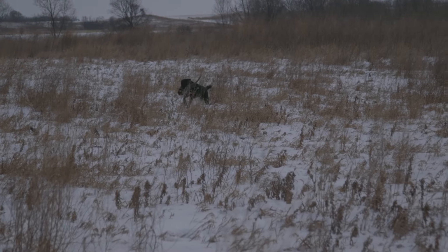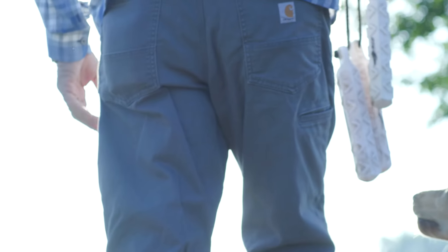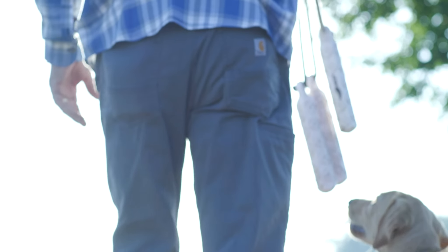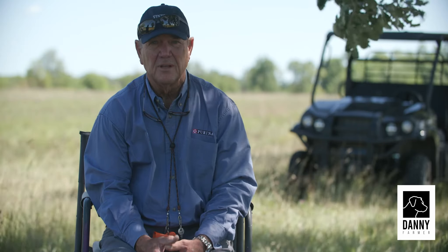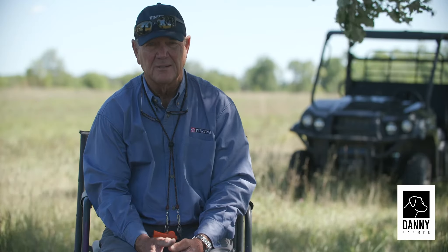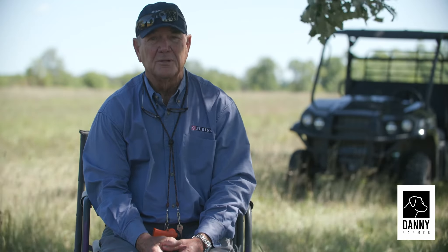Just a guy who got his first collar and is going out to train his dog — it's very important that you still go through the basics and the conditioning. You can't get angry at the dog if he doesn't understand. If you get angry and hit that button, you may lose your dog — he'll bolt. The conditioning is huge. You've got to get them conditioned so they understand what you're trying to communicate. Just burning a dog with a collar will not work. It's a wonderful tool, but it can also be an awful tool if used wrong.